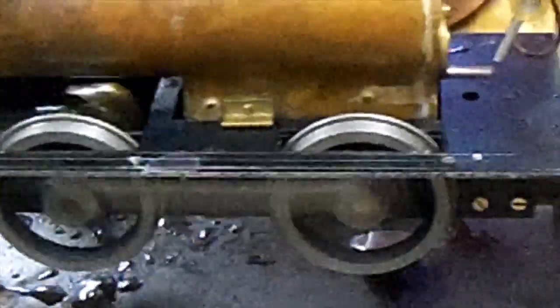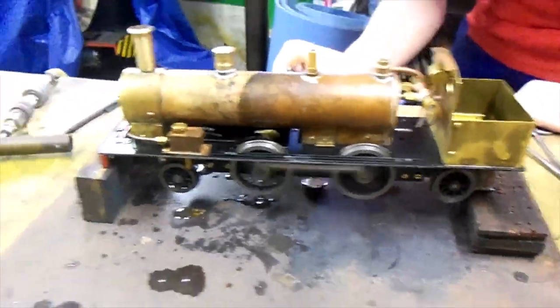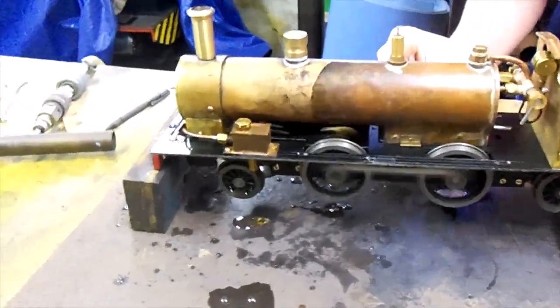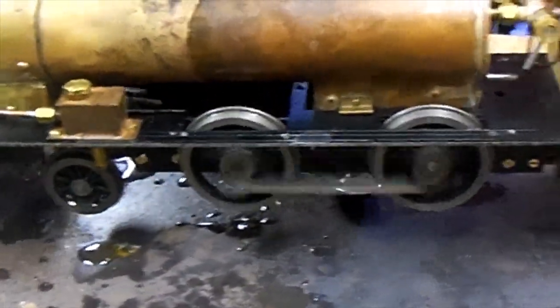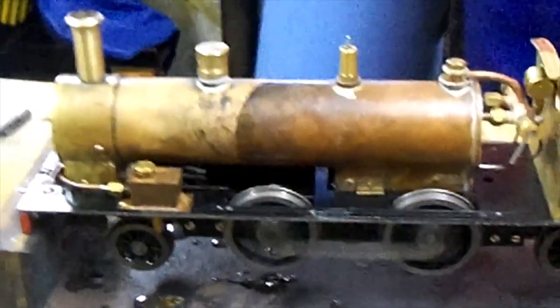All the leaks have been cured. Are they all running? All running. The real one is not so great, but the middle one is running — probably the best. Just the wicks need to be improved.